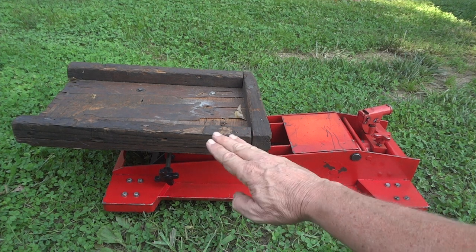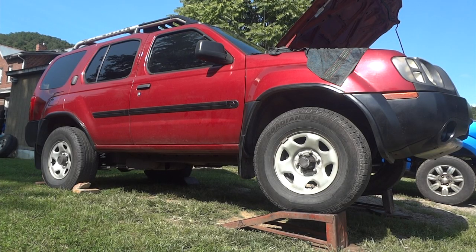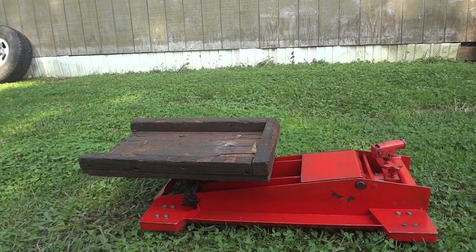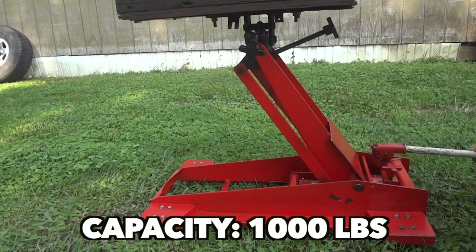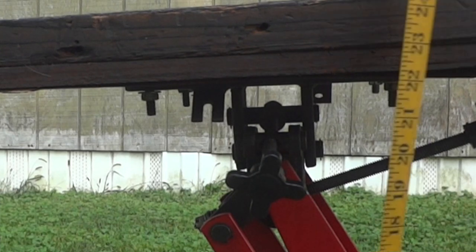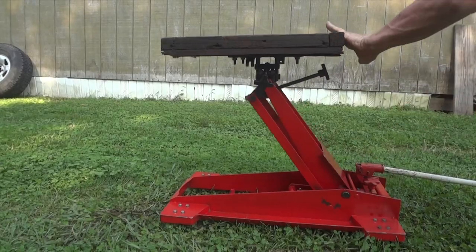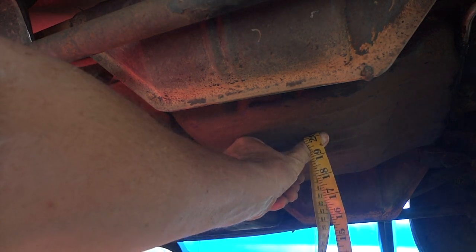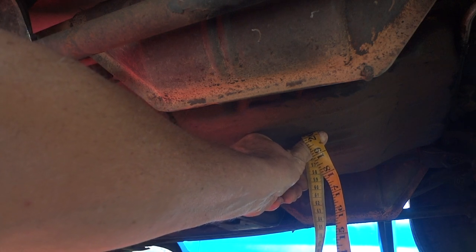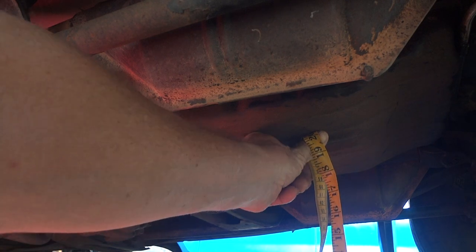At this point we have two things to consider: how far the platform will go up, and how high the vehicle will be sitting. Jack the platform all the way up — this one goes to about 25-26 inches. Then measure from the ground upward; we're at about 20 inches, so this should work. If needed, you can shim the jack up with pieces of wood. That's an important thing to think about before you start.